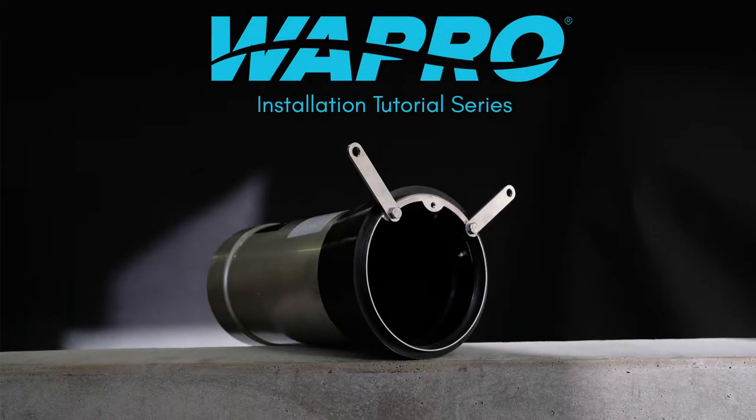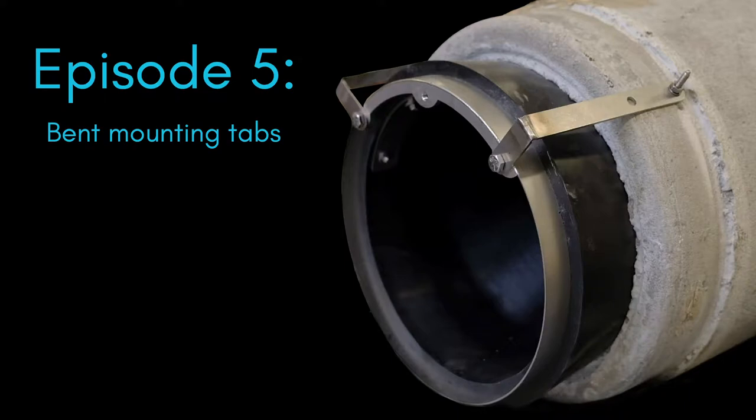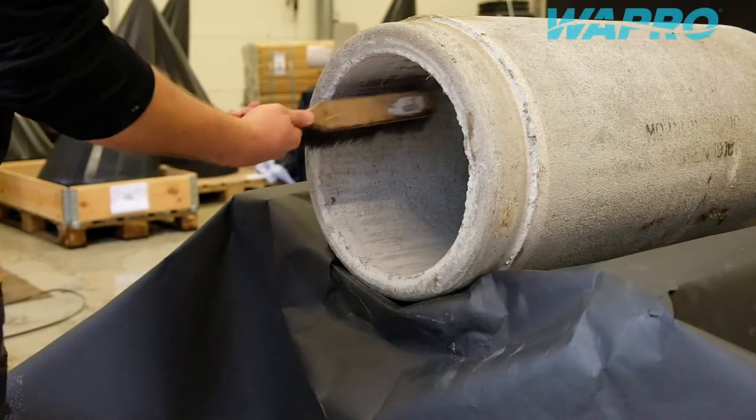Welcome to this instructional video showcasing an installation of the Vastopner return valve from Vapro with the use of bespoke bent mounting tabs with rubber seal and concrete anchor bolts.